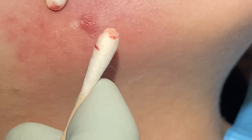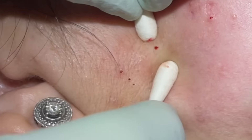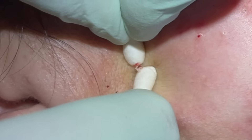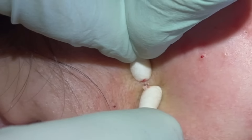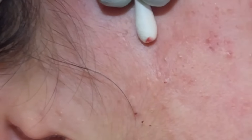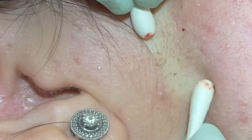Very good. Looking good. There we go. Quite a bit in there. You can see they really are drying up with our retinoid treatment.